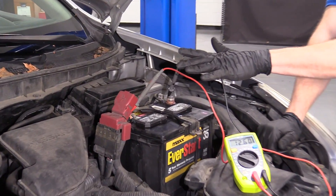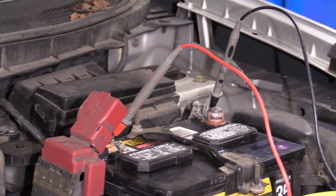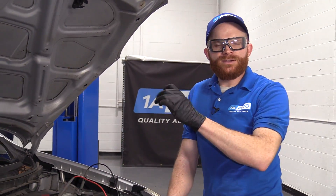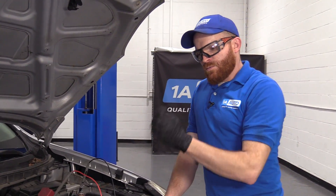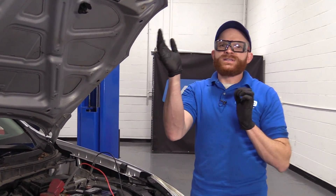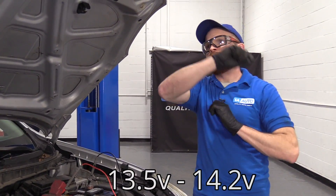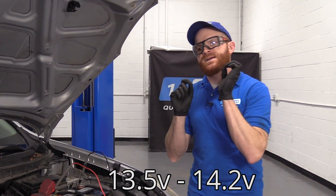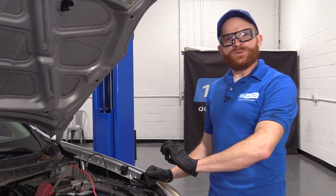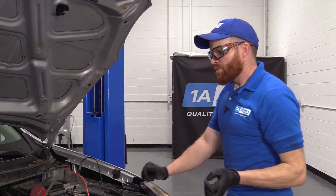With the leads set up the same way as originally, we're going to go ahead and start the vehicle. We're going to put on all the loads that we can and also rev the engine up to approximately 1,500 RPMs — you can go up to 2,000 if you need to. What we want to do is make sure that the reading on our multimeter comes up to like 13.5, 14, maybe up to 14.2. You definitely don't want 14.7, because that's way too much voltage being pushed into this battery and it's going to cause a major issue. As long as we're between 13.5 and 14.2, we're doing all right.